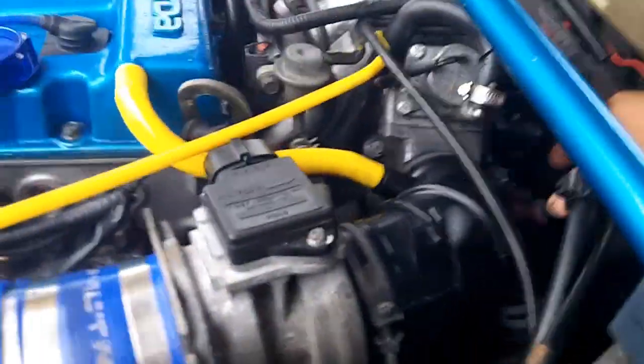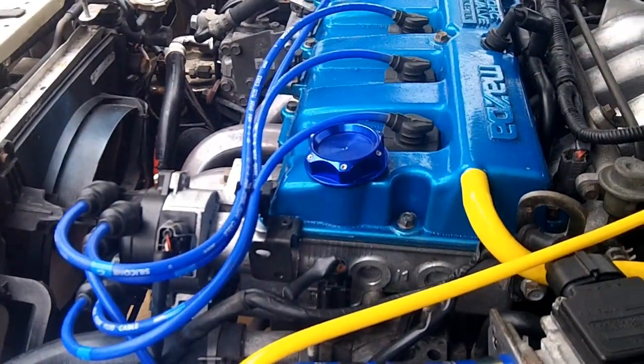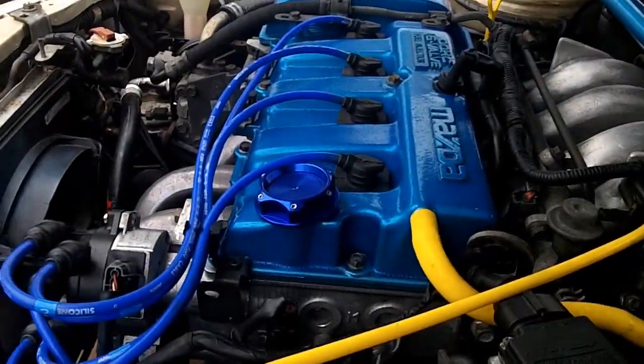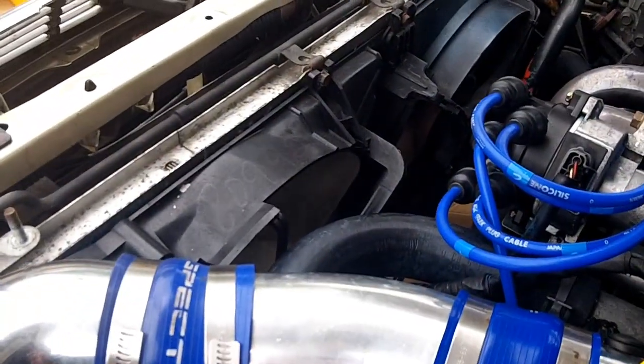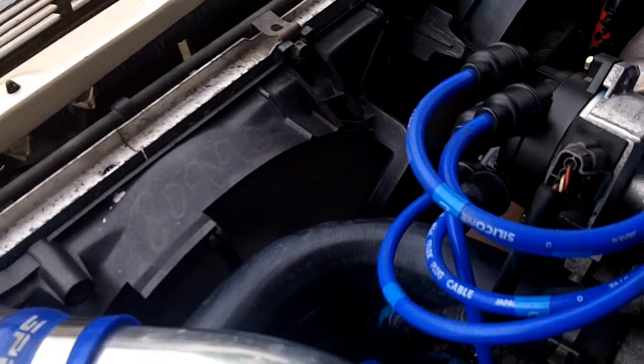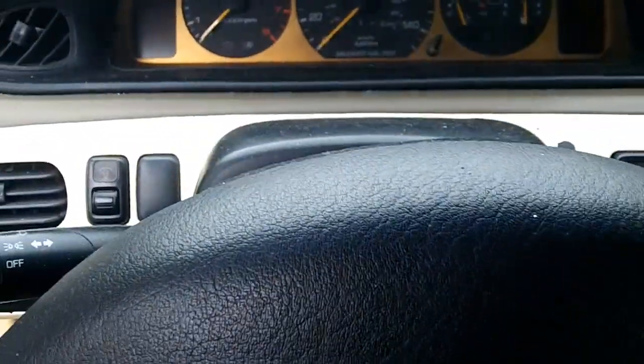You can make this go faster by using your throttle right here — push that down. That'll raise the engine RPM up to about 2,000–3,000, and that should speed up the heating process because it's working harder, so it should come up to temp faster. Now we've got the fan on. The next thing to do is turn off the car.